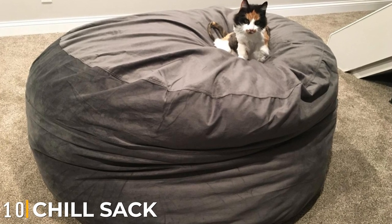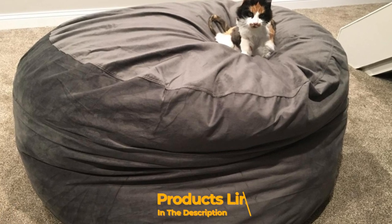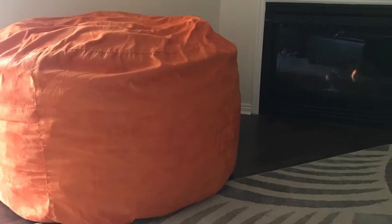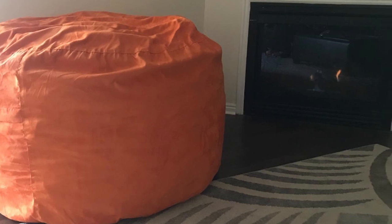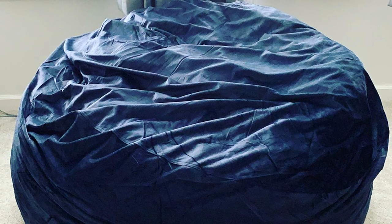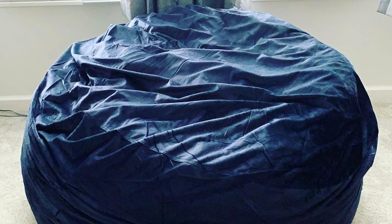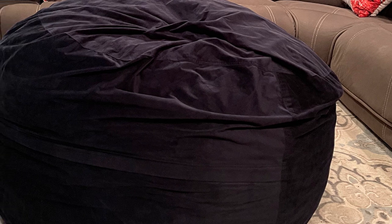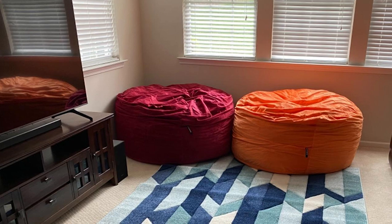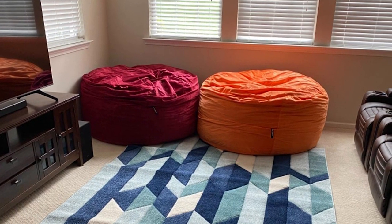Finally, the number ten position is dominated by the Chill Sack Beanbag Chair 5 Feet Plush Faux Fur Cover. The faux fur cover is described as luxurious, so soft, and like laying on a cloud. One reviewer says their kids use it as a bed for sleepovers and fight over it with the dogs, calling it the most expensive dog bed in America. Another reviewer finds it so comfortable to sleep on they don't think they'll be using their bed for a while. Many note it takes a day or two to expand to its full size because of the memory foam, but one reviewer calls it their best purchase ever from Amazon — loved by both kids and adults.